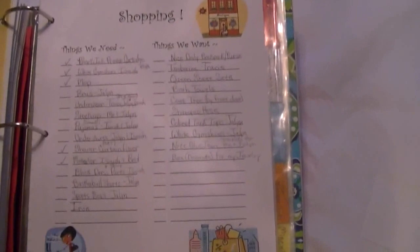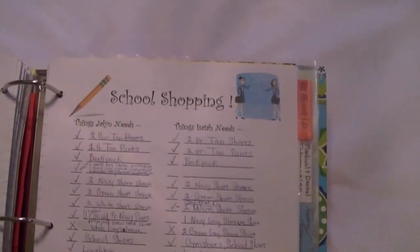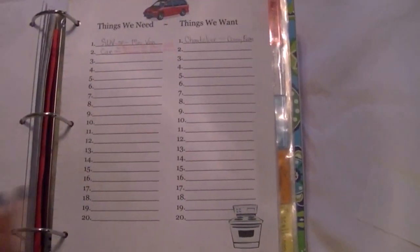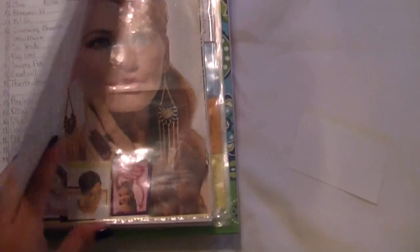Shopping, shopping, shopping — who doesn't love shopping! Things we need, things we want. There's school shopping from the beginning of the year with what both children needed, medicine, beauty aids, and cleaning supplies — the staples we keep on hand. There are also bigger things that we need and want, and a list of my favorite stores.